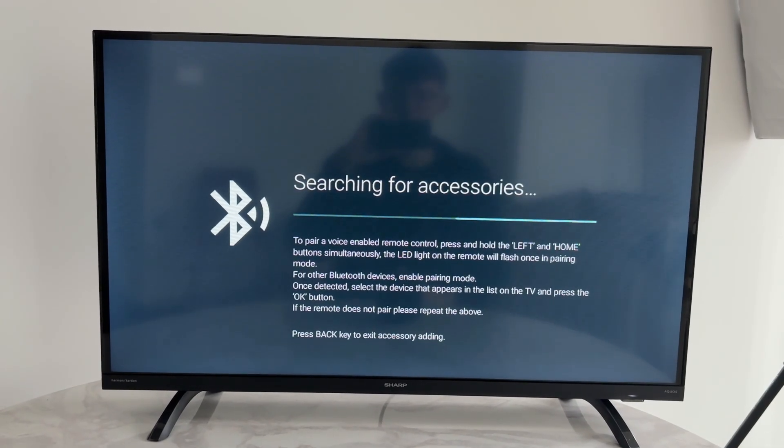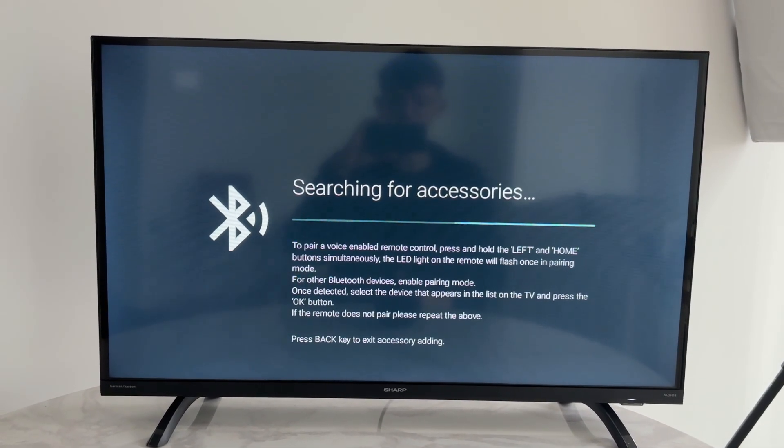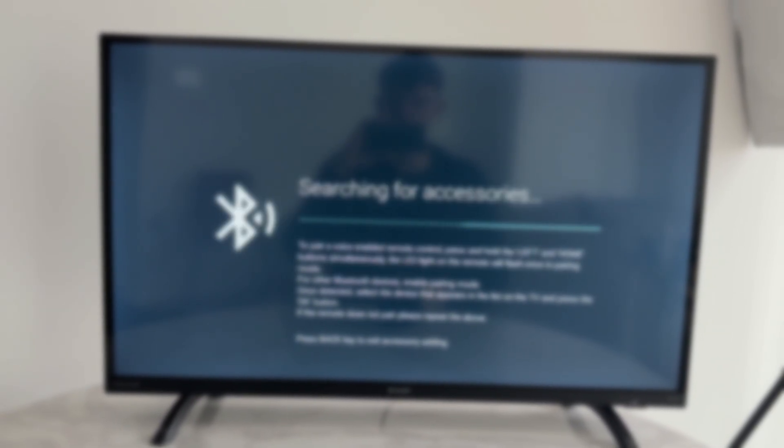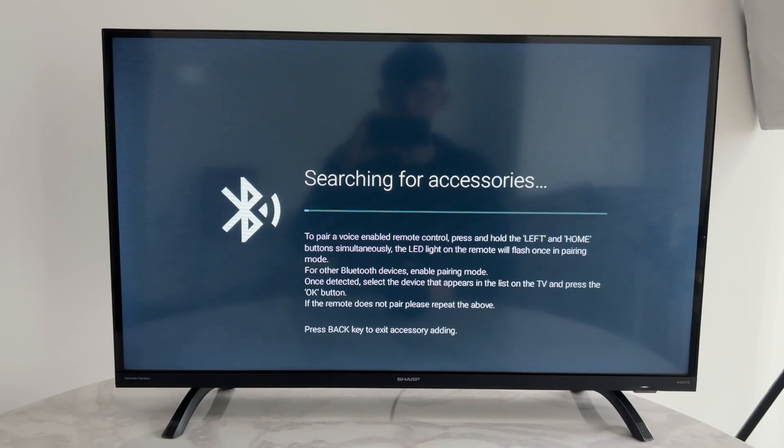We'll guide you through how to fix Bluetooth pairing and connection problems on a smart TV. This can be annoying because you're then unable to use the device.